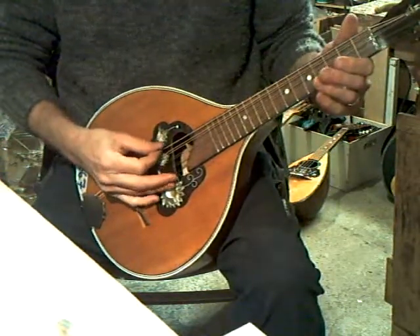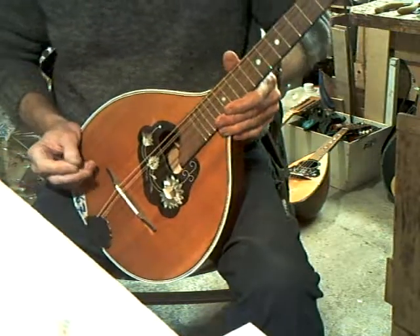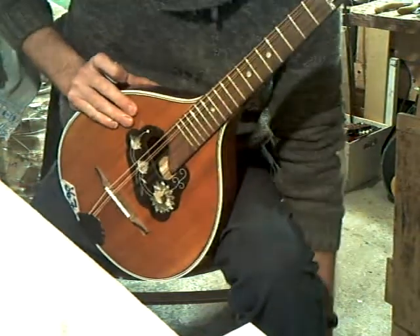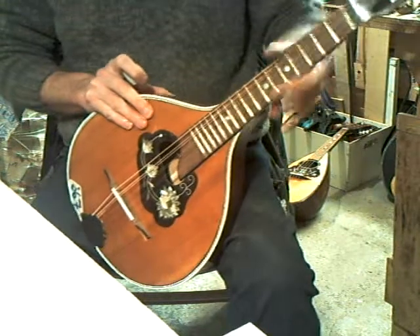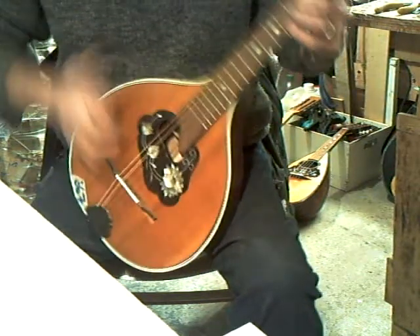So it's actually tuned C, G, D, A, E. For all those people who tell me their hands are too big for a mandolin — because this is a 9-string instrument, it's got a nice wide fingerboard, the scale length is longer, so there's lots more room for your fingers.